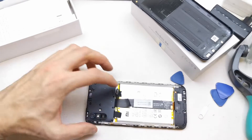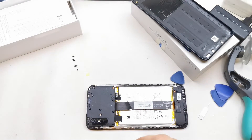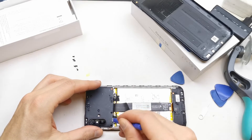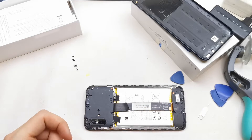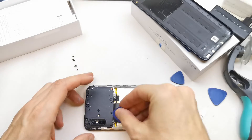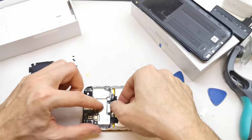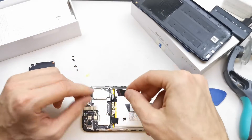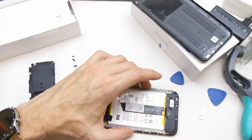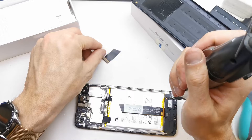It's quite easy. Okay, remove that and open the bottom cover here.